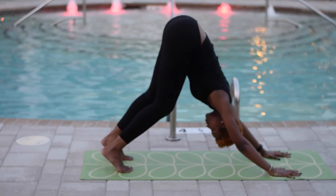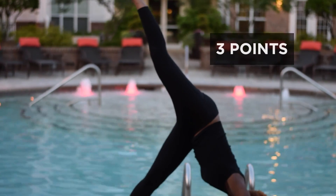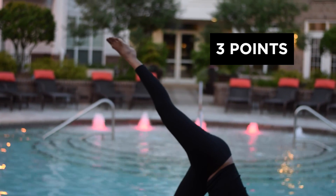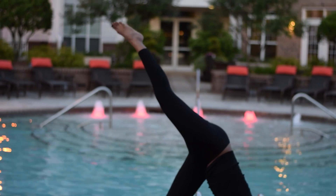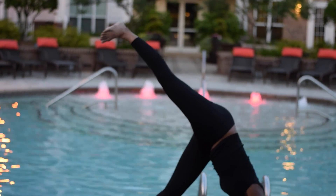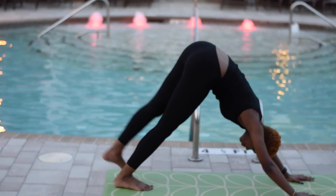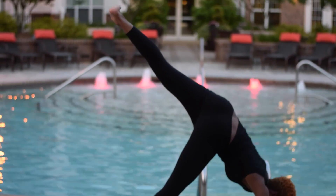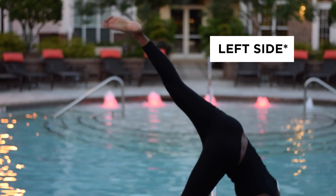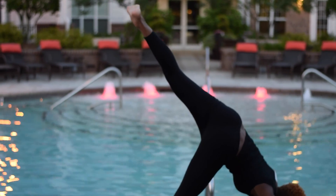Here we are in downward facing dog again, getting ready to come into three points on the right side, lifting our foot towards the sky. We're going to point and flex our foot here — point, flex, point, and flex. Rotating our ankle to one side, and then rotating our ankle to the other side. Lowering our foot down, back into downward facing dog. Coming into three points on the left side, pointing and flexing that foot, rotating in one direction, and then rotating in the other.